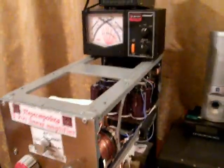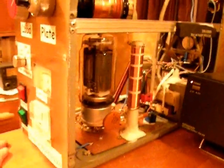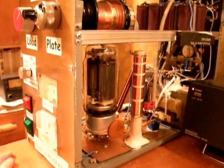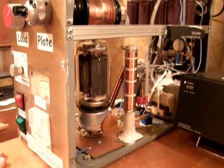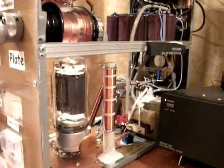We're going to start the amplifier — in fact it's already started, so I'm stopping it right now. The major advantage of this tube is that it is directly heated, so it is able to operate within 2 seconds after the filament voltage is applied. Now we start it — it's on and the anodic voltage is on.